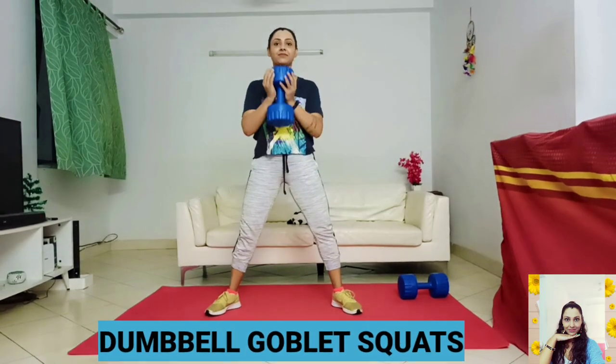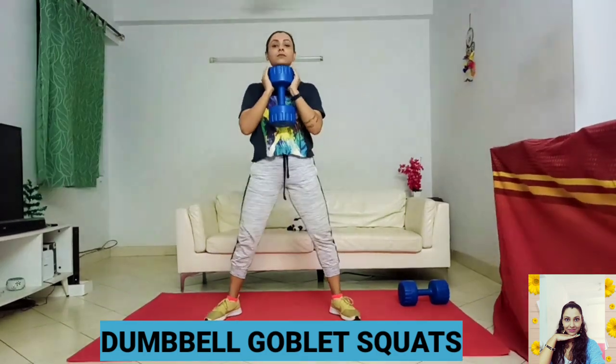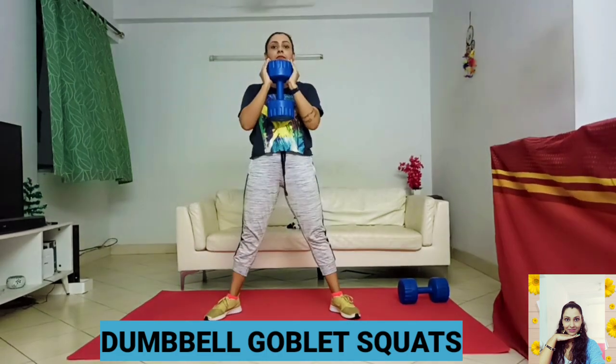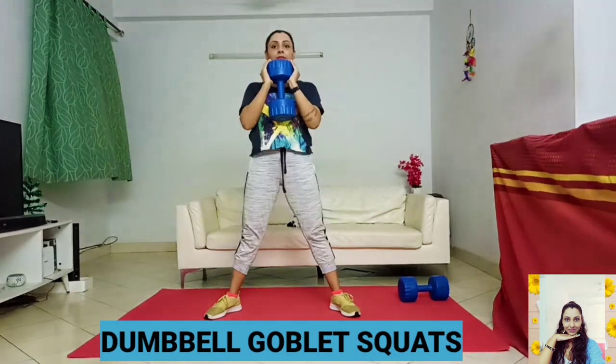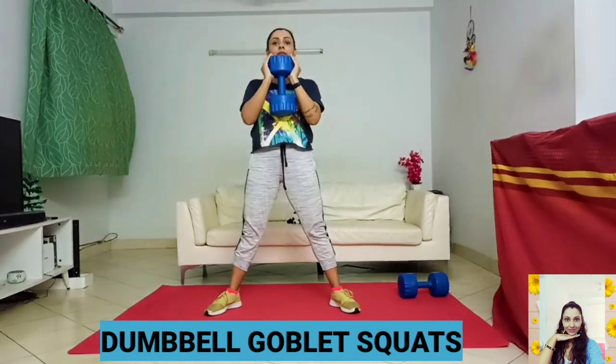Dumbbell goblet squats are a full body movement. They improve posture by strengthening your core, develop your lower body strength as they work your quads, calves, glutes, and hamstrings, as well as your arms and grip strength because you are holding on to the weight.